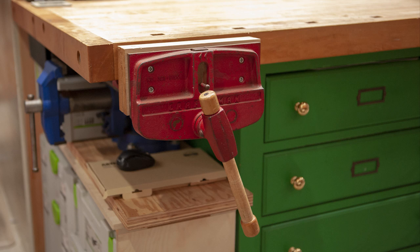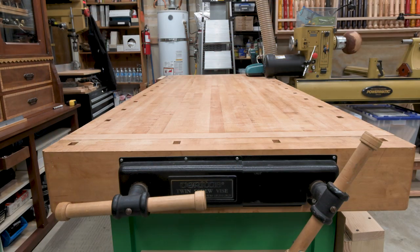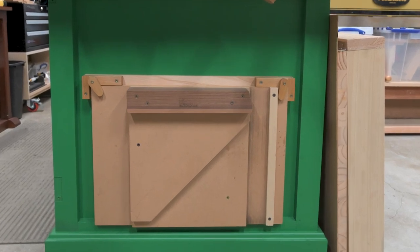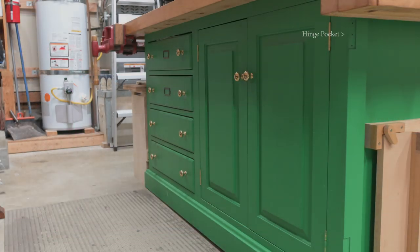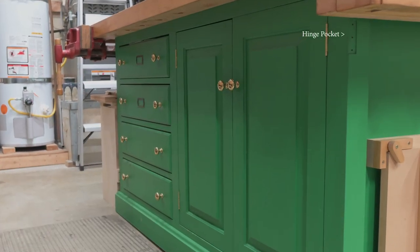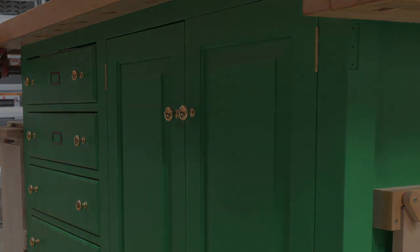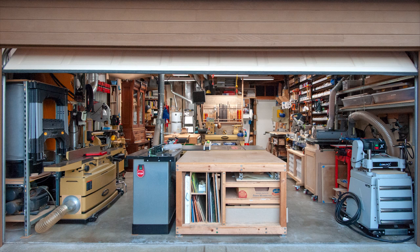Perhaps I'll use the second vise again someday. At this end of the bench I have a Veritas twin screw vise. I probably use this vise more than any of the others and frequently to hold my shooting board, which is conveniently stored just below the vise. From this angle you can still see the hinge pockets from the left-hand door that was removed.